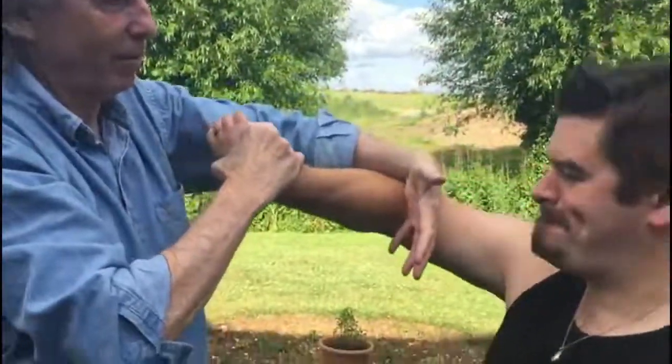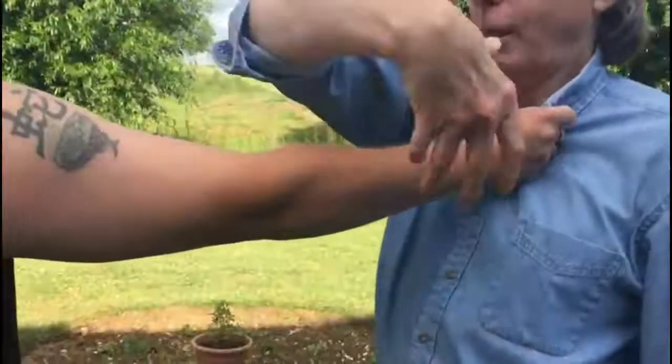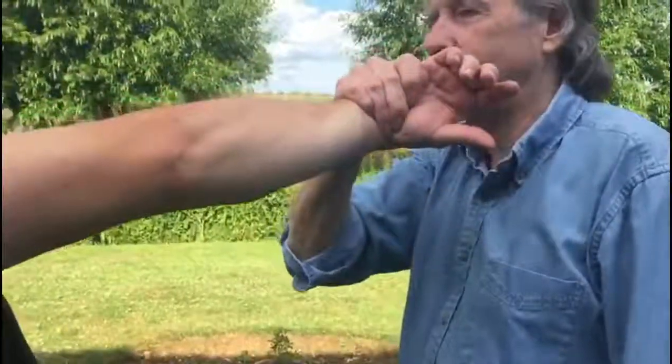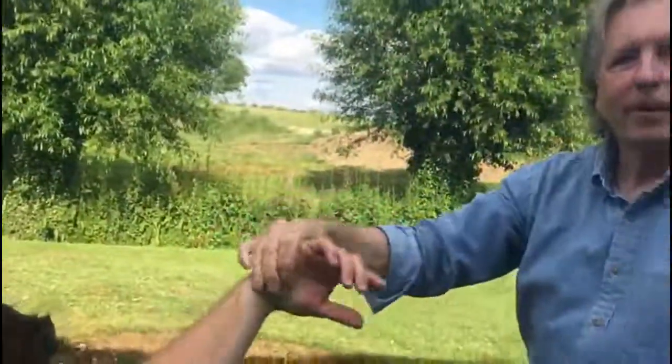And then down they go. We'll do it from the other side. The lapel grab there — hand comes over the top, thumb on the back, because you want to get a nice twist. Twist, twist, twist — you can feel it already. All you're doing there is with the little finger into the crook of the elbow. Try that one at home as well — not on Jessica. Right, next video coming up shortly.